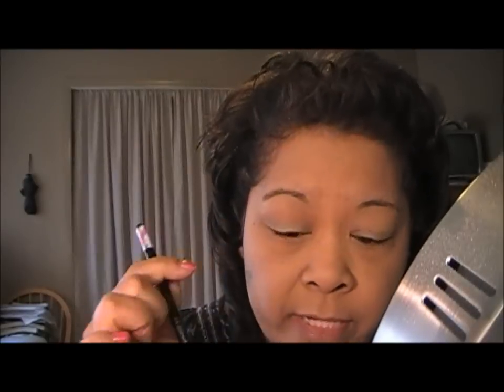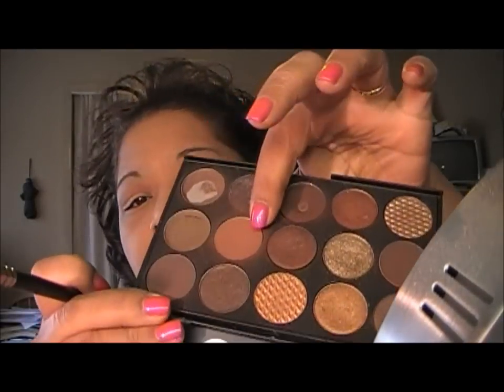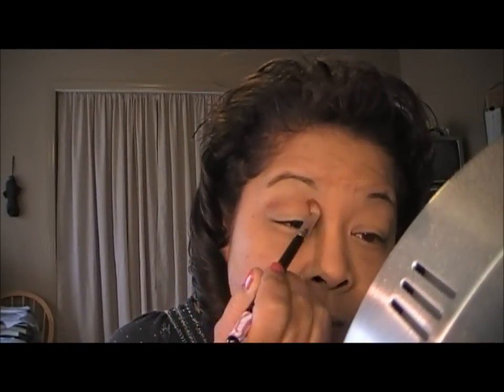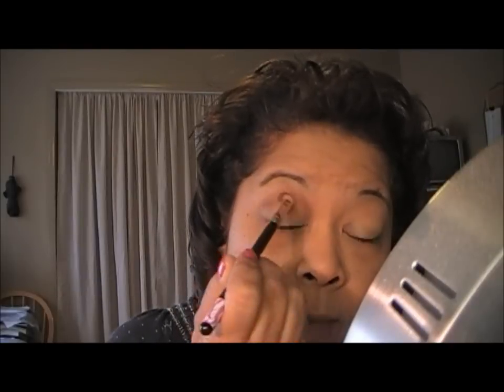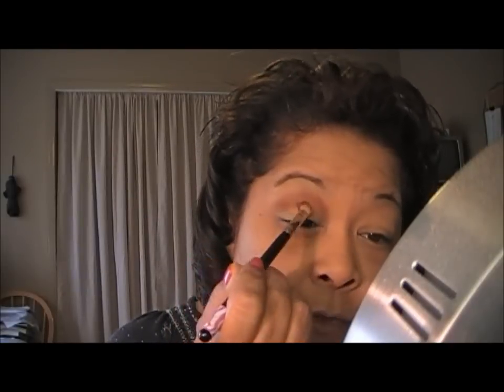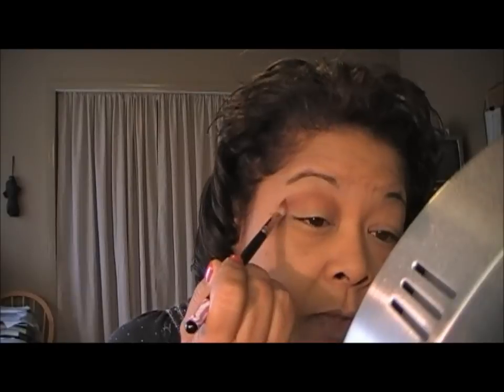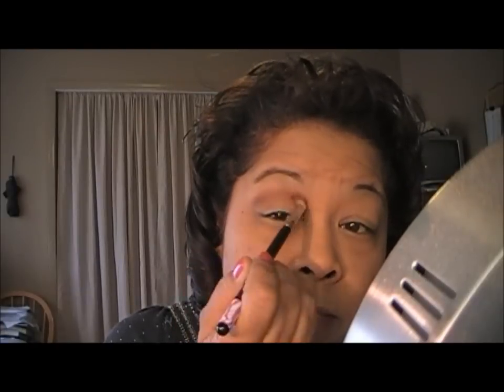The first color I'm going to go in with is Swiss Chocolate from MAC, and I'm using that in my crease — it's this one right here. I'm using that just in my crease and working it up towards my brow, but not all the way because I'm leaving a little bit of space for my highlight color. Just like so.